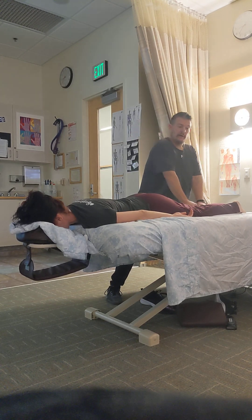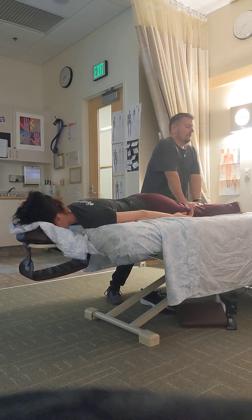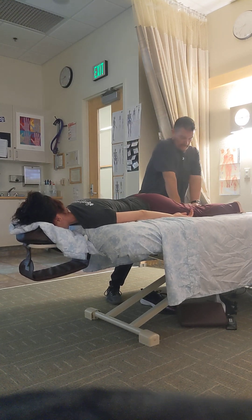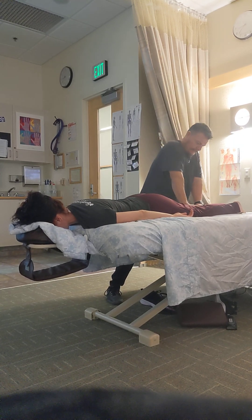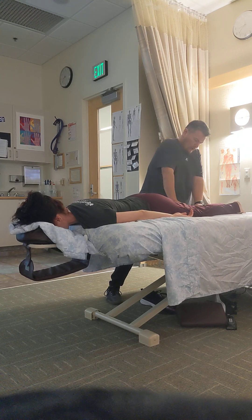Now I'm going to go a little deeper — deeper compressions, mainly trying to increase blood flow. Deep compressions, up to the hip, three times. If I find something that's a little hypertonic, I might spend a little bit of extra time on it, like this poor calf — needs a little extra deep work.